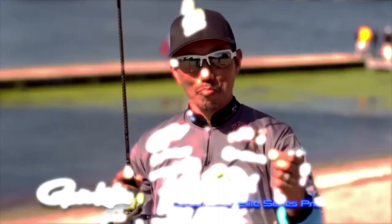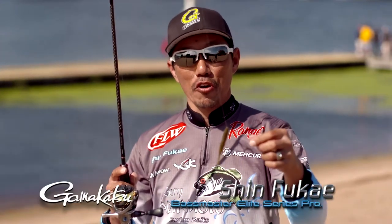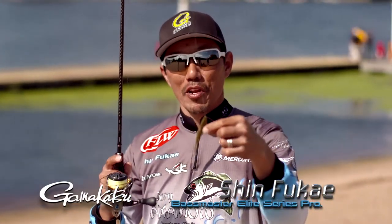Hi, I'm Shin Fukae, GamaKatsu Pro Staff. I would like to show you the new GamaKatsu G-FINESS light wire with a tin keeper.